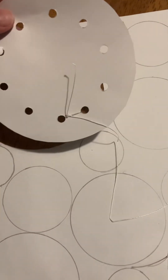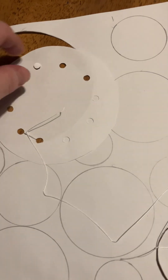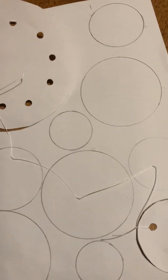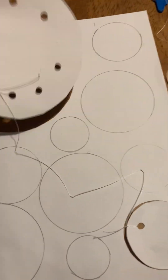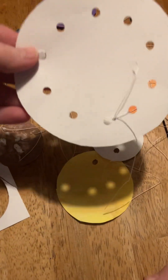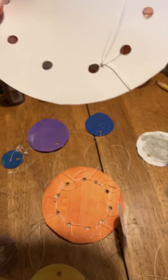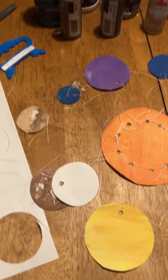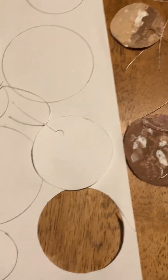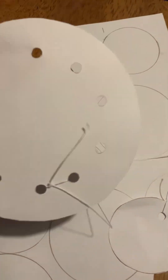I cut this one out and hole-punched all through it, because that's where you will string your planets through. Here's one that I already put on there, so that's what it'll look like. You just cut these out, put a hole punch in each one, and then attach it to the top.